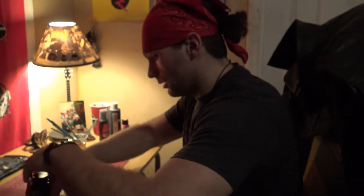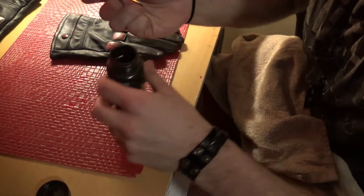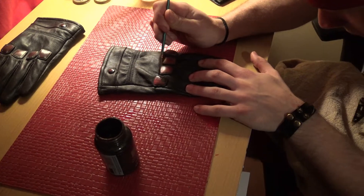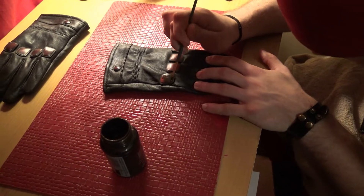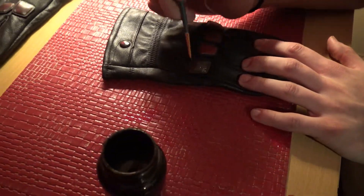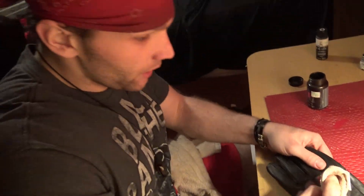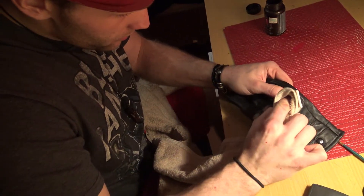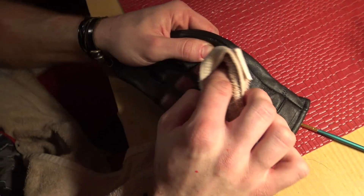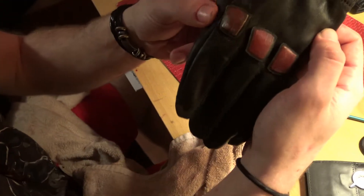What we're gonna do is get some of the paint like this. You want to cover the knuckles really well, and make sure you get the outside black rim too. Then you're gonna take a paper towel and just dab it off like so. See that? That looks much better already.